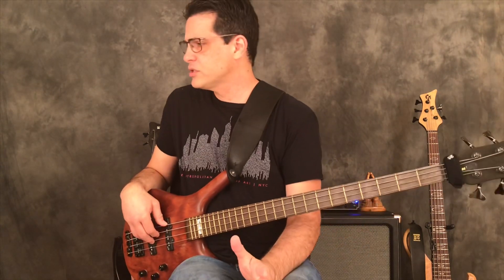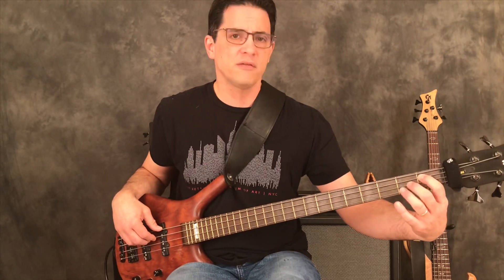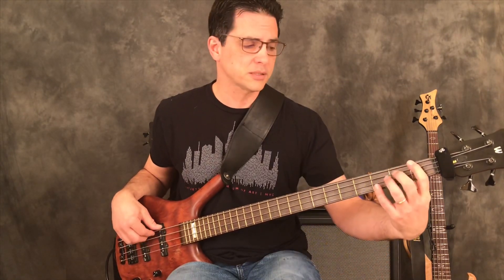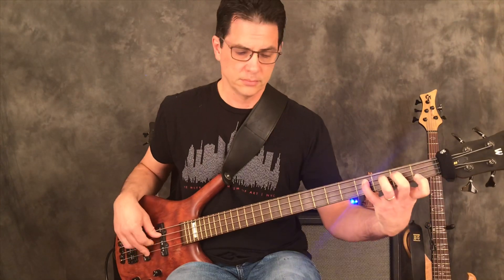So you've just done the first measure. Now for the second measure, you move this to the A string and play the same pattern but starting on the A string first fret — which looks like this. So if I just play the first two measures for you, it'll look like this. There you go.